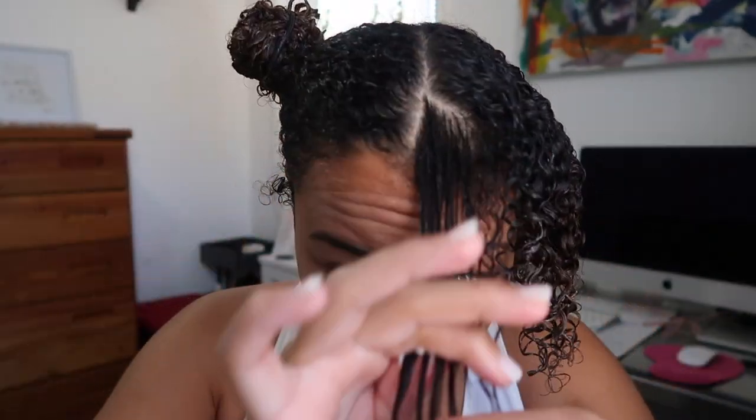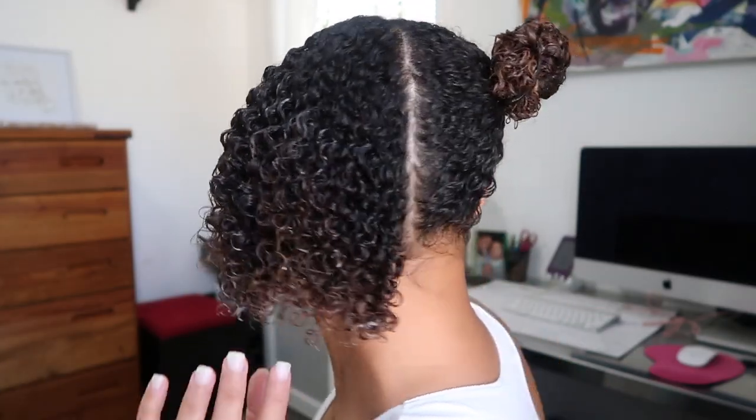I feel like more product needs to go in the front of my head — I guess I didn't put enough. Oh my gosh, look how cute that is! I'm just gonna let this sit. Look how cute the curls are though! Okay, now that I've cleaned the Denman brush I can do this side of the hair.